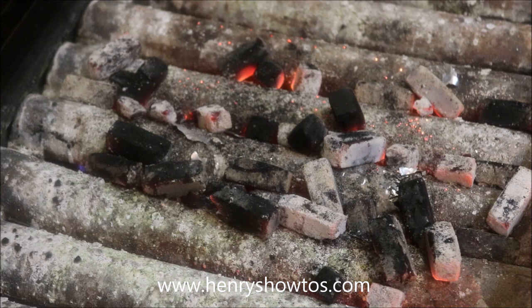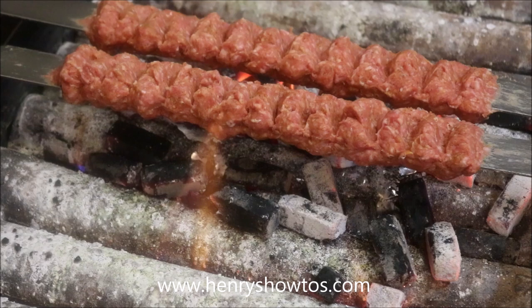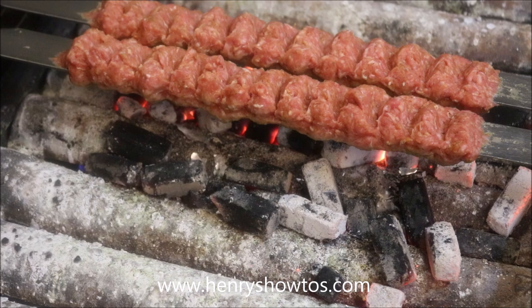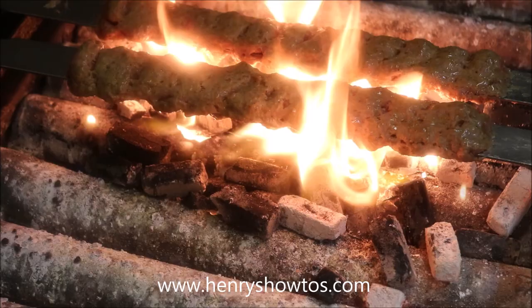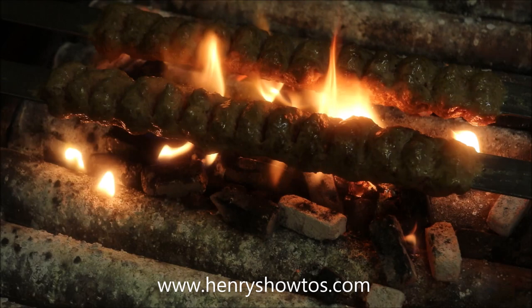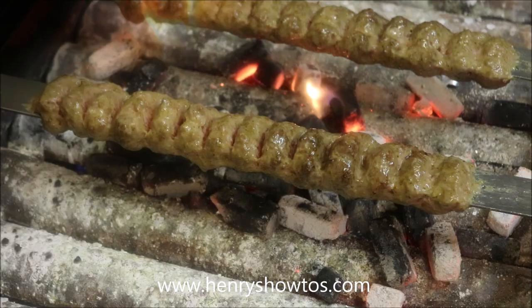Put our skewers straight on like that. After about 30 seconds, go ahead and flip your skewers — and look at that beautiful colour. After another 30 seconds, go ahead and flip your skewers again. All we're doing is flipping every 30 seconds until it's cooked all the way through.